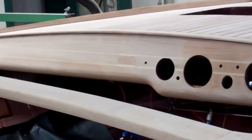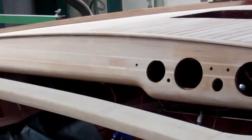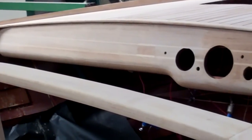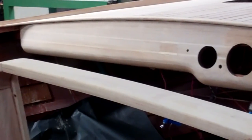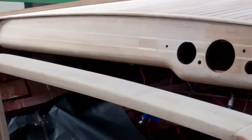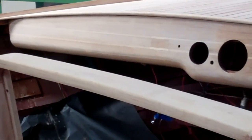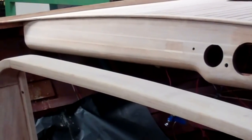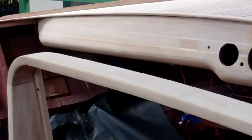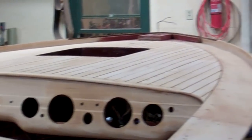Somebody — probably the same person who destroyed the rest of the boat — decided to put a modern (and that's in quotes) bilge switch into the boat. Which is actually a good idea, because this is a long boat and the aft bilge pump is often run on a manual circuit rather than an automatic setting. The problem is he hogged a huge hole — it wasn't even rectangular, just a huge hole in the dash — which John has deftly repaired.